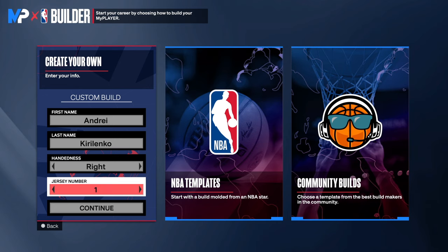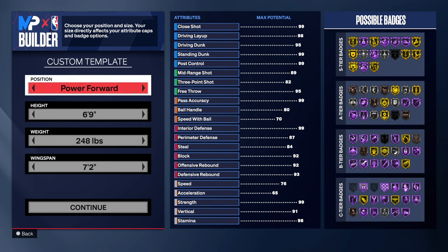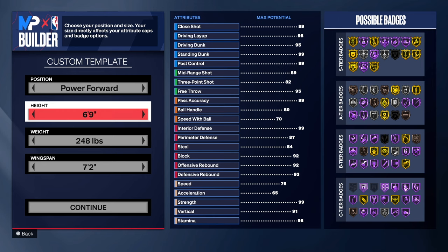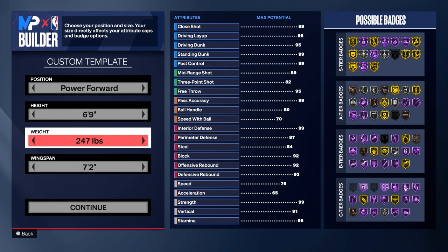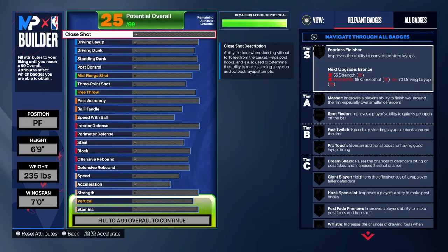So we need to — as you can see, first and last name: Andre Kirilenko. Right hand. Jersey number — I forgot. Why do I keep forgetting these jersey numbers? First things first, we're going to power forward. Once you go to power forward, you want to stay at 6'9". Then you want to go to — I got to find my notes — 235 on the weight, and then you want to go 7-foot on the wingspan. So this is what we're rocking with right here. My favorite part is making this build, so let's go right into it.